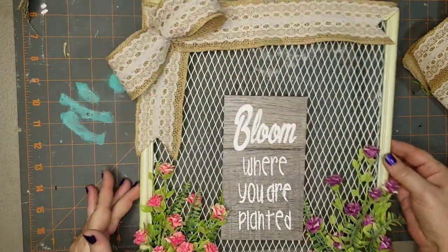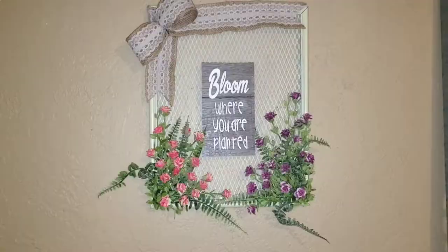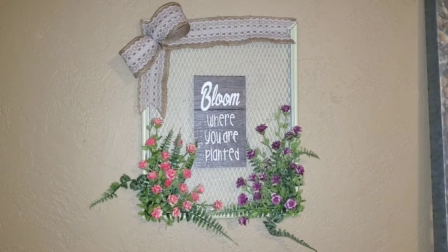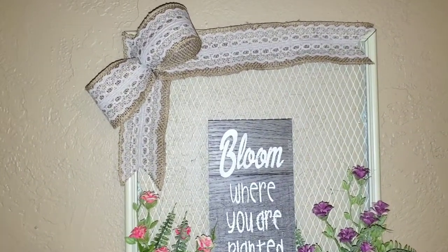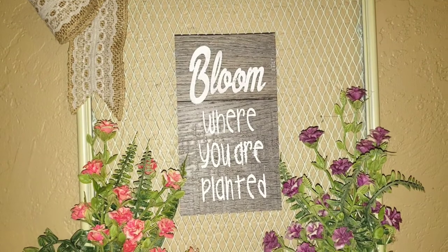To hang this piece I'm not going to add a hanger on the back — I'm just going to let the nail go right into that mesh up under the ribbon crossing the top of the frame. There it is on the wall and I absolutely love it. I think this is so pretty.